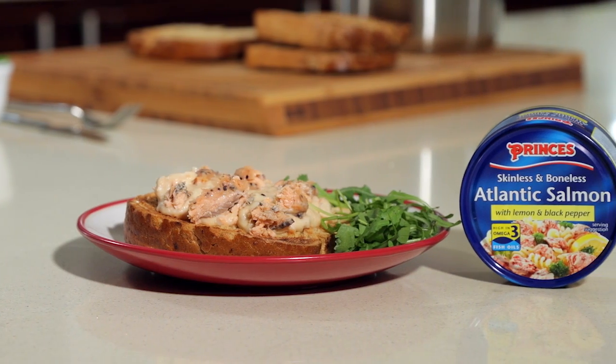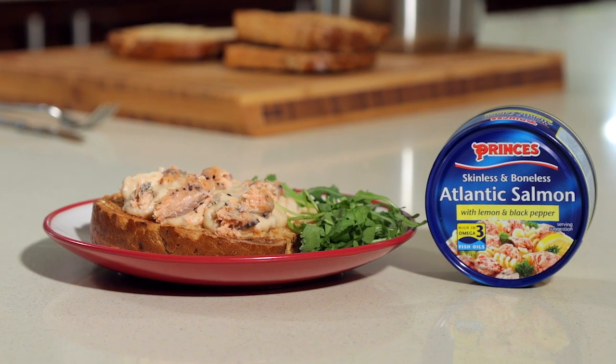Hi, I'm Fiona in the Prince's kitchen with a new twist on an old favourite. This is our Prince's Atlantic Salmon Rarebit with lemon and black pepper.